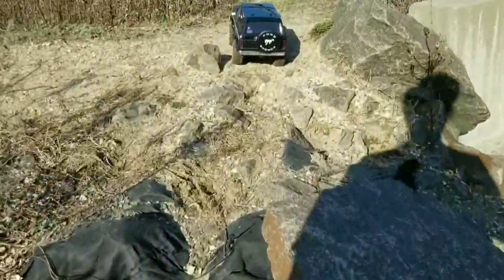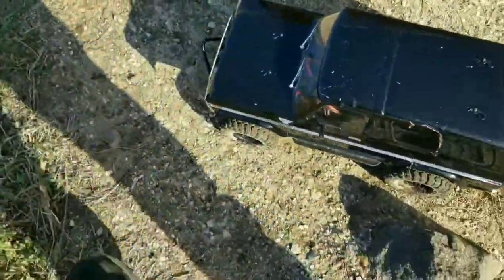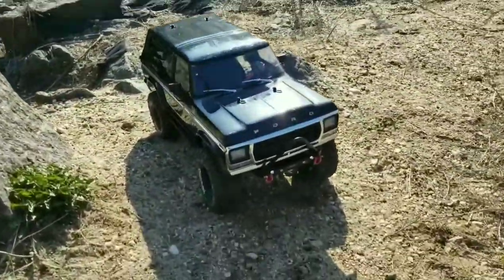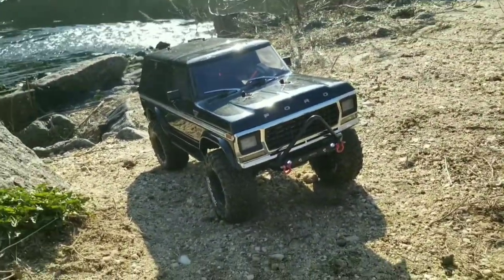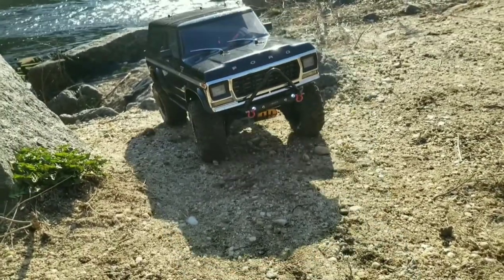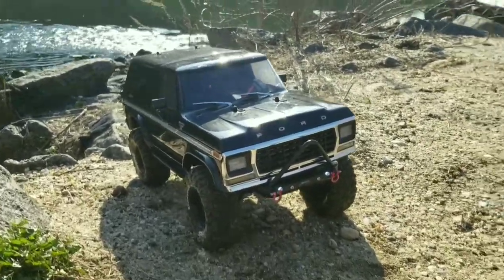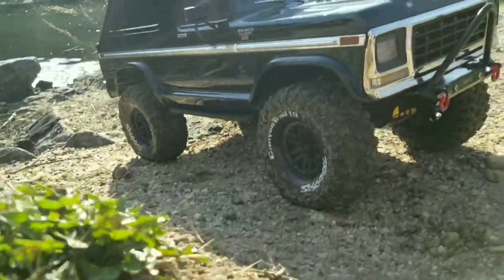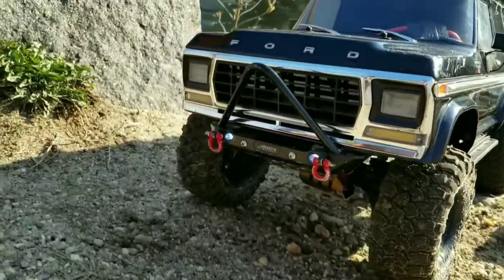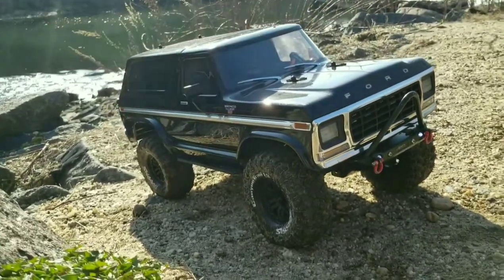With that being said, to answer the question: can you use a brushless setup designed for a short course truck, monster truck, etc. in a crawler? You sure can, guys — it works, and it works really good, as long as it's sensored. That is the end all be all. Here we go — 79 Bronco. I think she did pretty well today. I do need to make some adjustments on the gearing.